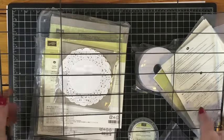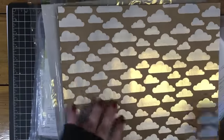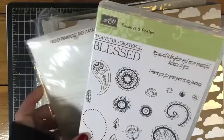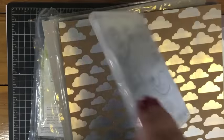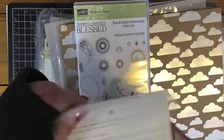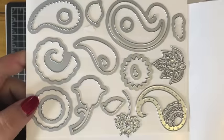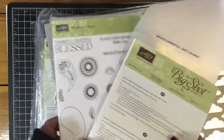Because my order was over $150, I also qualified for my own host benefits, so I was able to pick something out for free. I picked up the Paisleys and Posies bundle, because the bundle pricing will be going away. The set itself will still be available, but right now with bundle pricing you save 10% off the framelit set and stamp set together, so I wanted to pick it up before I lost that bundle pricing. The framelits are so cool — there are so many different little paisley and floral elements. When a stamp set coordinates with a framelit set, I'm just sold. This is a photopolymer stamp set too.